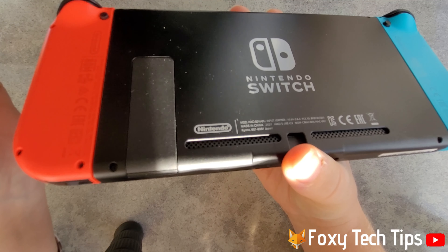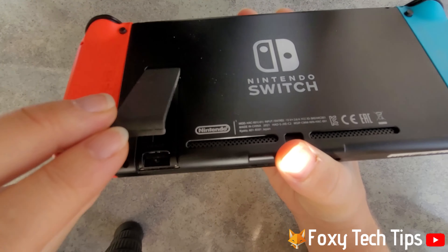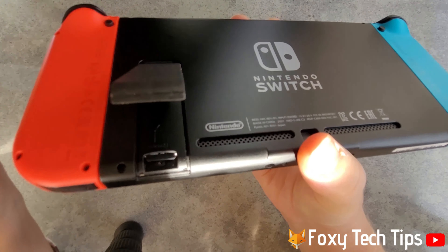To take the SD card out, push it further into the slot until it clicks, let go, and it will pop out.